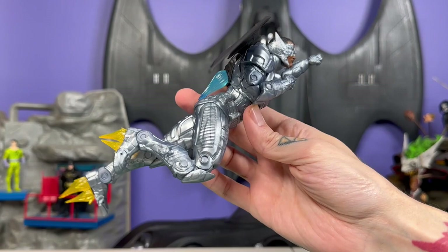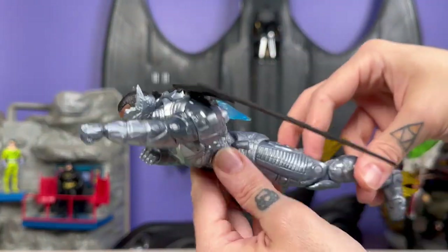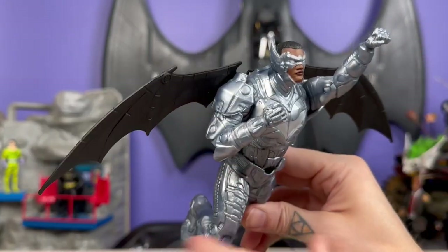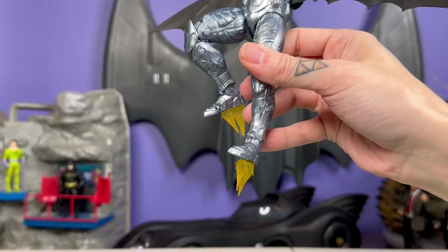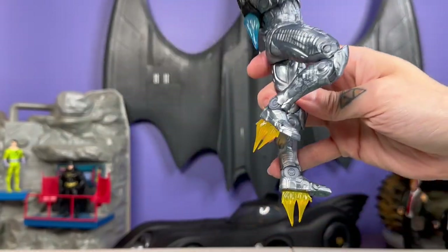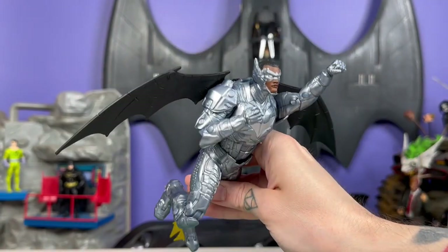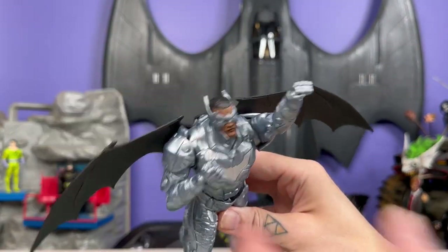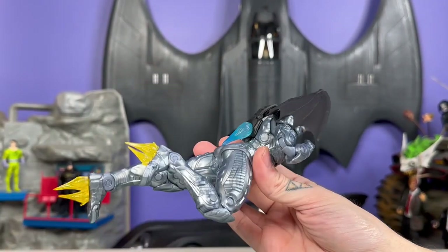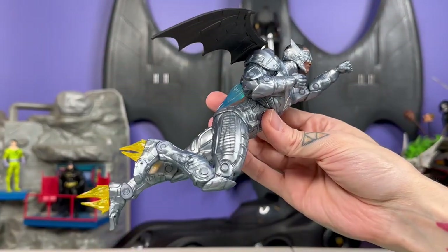And now he's all ready to take to the skies — or he would be if he had a flight stand. For some reason, the guy with wings and literal jets on his feet: if you put the jets on his feet, he can't stand up, and he doesn't have a flight stand, which is an egregious oversight. Really bad move. That means out of the box I can't put him up in the air as the good Lord intended. So that really hurts.